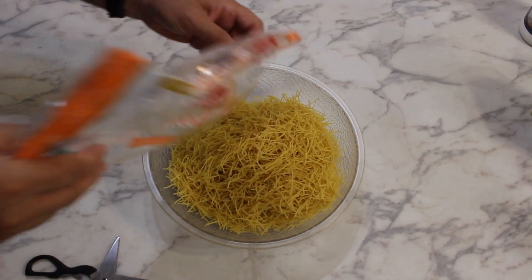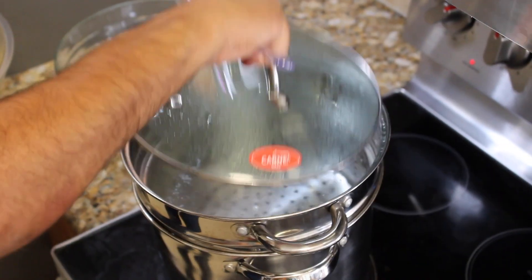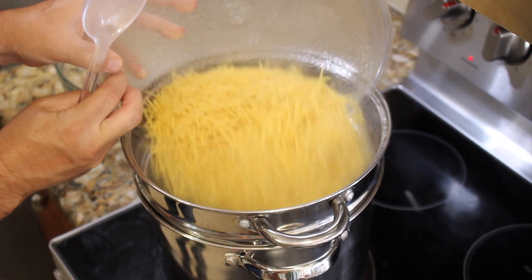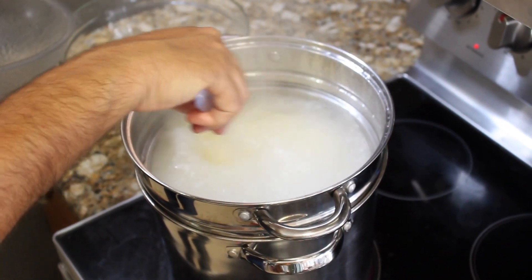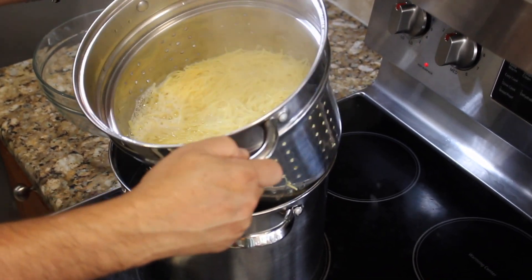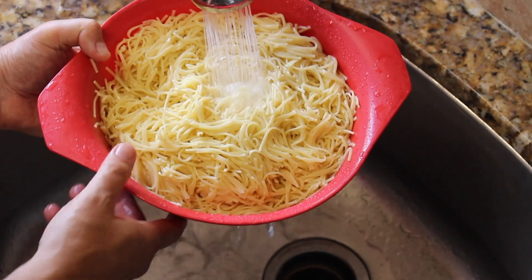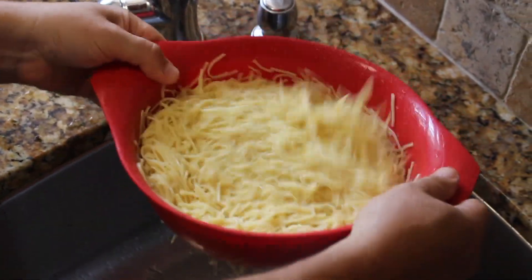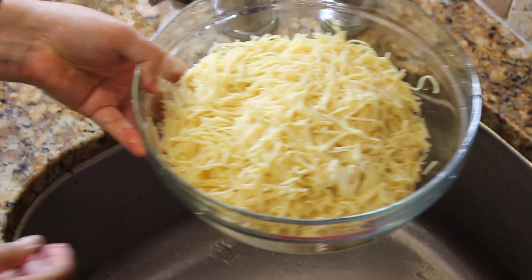We start by boiling one bag or ten ounces of egg noodles. First you boil water and add the noodles into the boiling water. Cook it for exactly four minutes — don't overcook it, they still need to go into the oven later on. Take the noodles out of the boiling water and rinse them very well in a strainer under cold water in order to stop the cooking process and to wash off excess starches from the noodles. Shake them well to remove all the water possible and put them in a bowl for later.